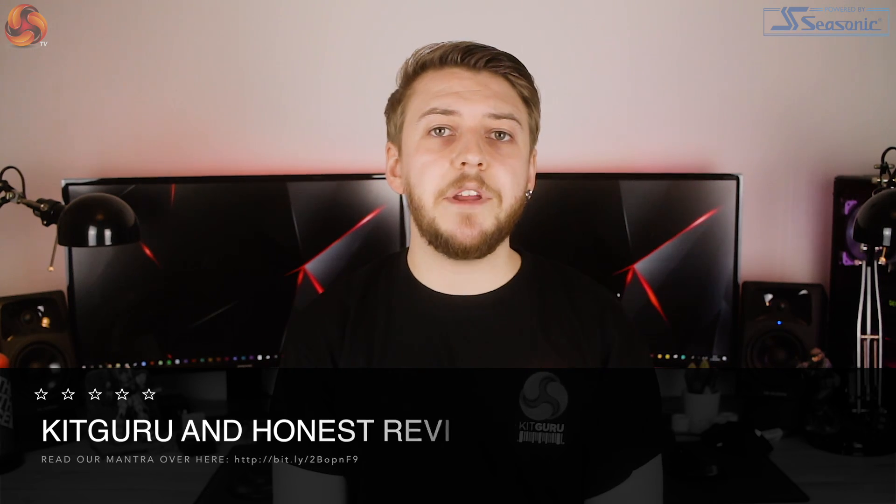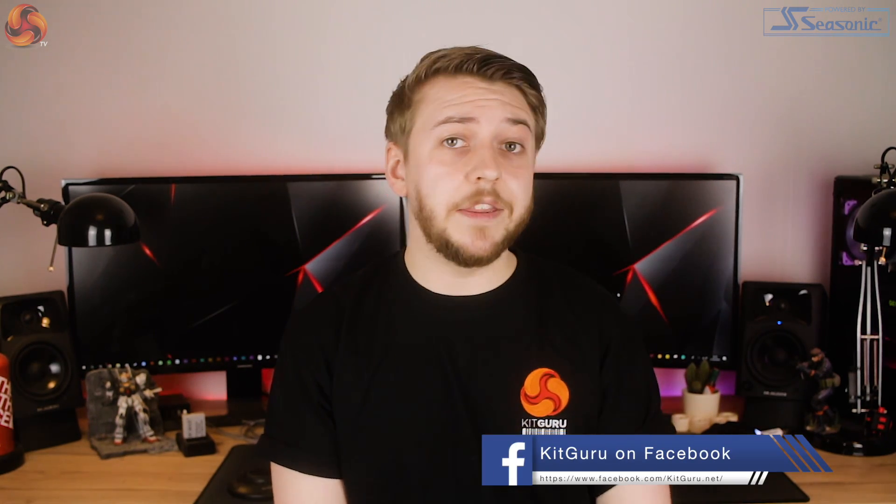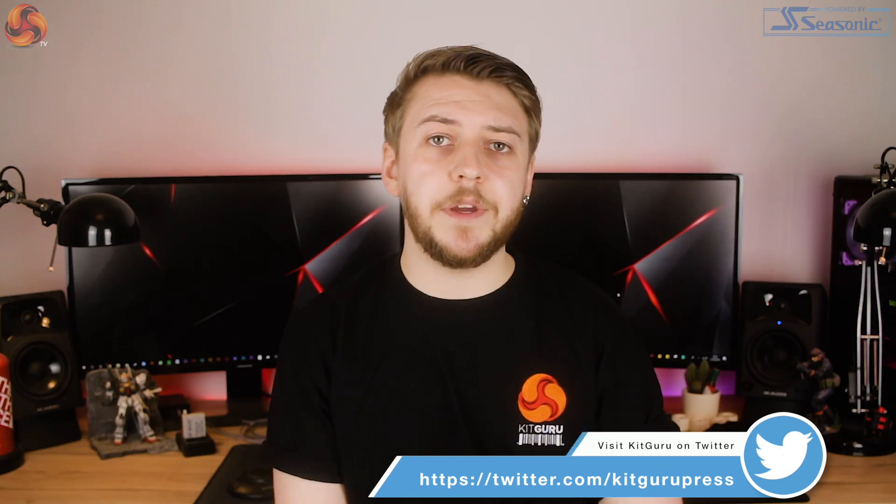Make sure to leave a like if you've enjoyed this video, and feel free to leave a comment below to let us know what you think of the Antec Mercury 240 RGB. If you haven't already, please consider subscribing and hit the bell icon to be notified of new releases from KitGuru. We've recently opened up a merch store, so head over to the link below to grab a t-shirt or a mug. You can also check out our Patreon page for opportunities to see videos before anyone else. I've been Silas from KitGuru, and I will see you in the next one.